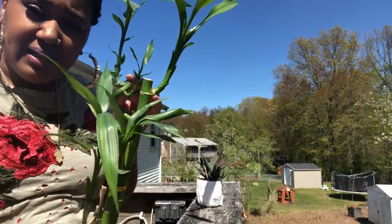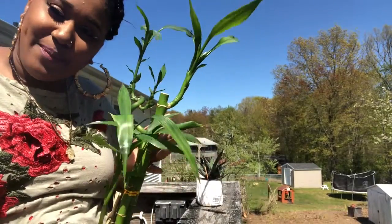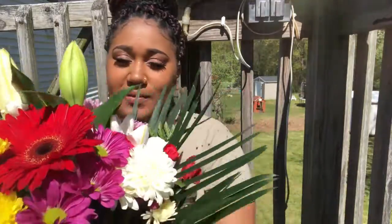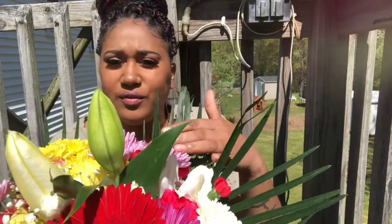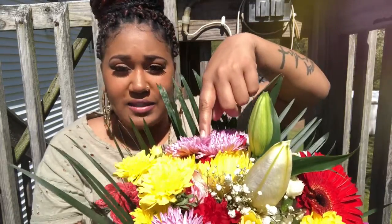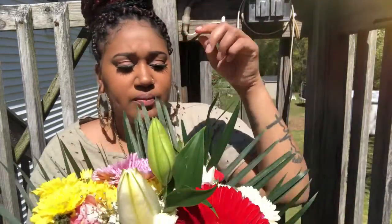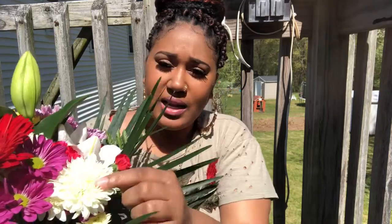Are there more than ten leaves here? I'm sure, but we're gonna stop at ten. I also have some pretty flowers here. Flowers grow on plants too. What color flowers do you see in here? I see pink, I see yellow, I see red, I see purple, and I see white.